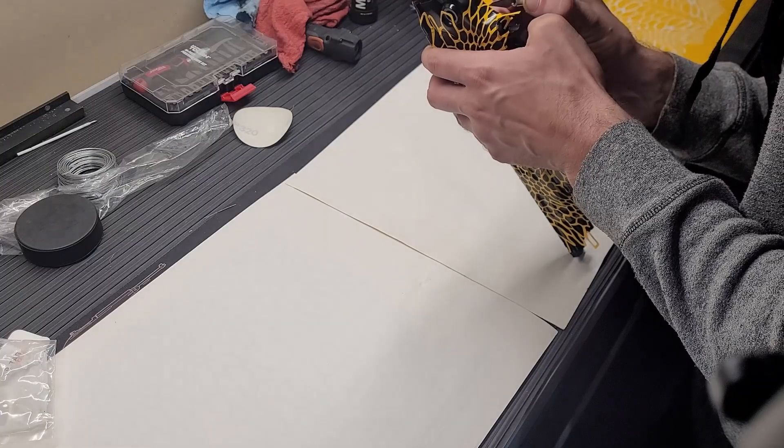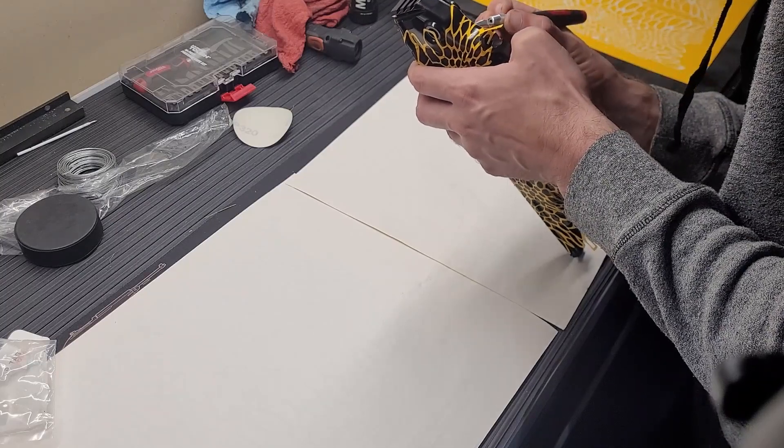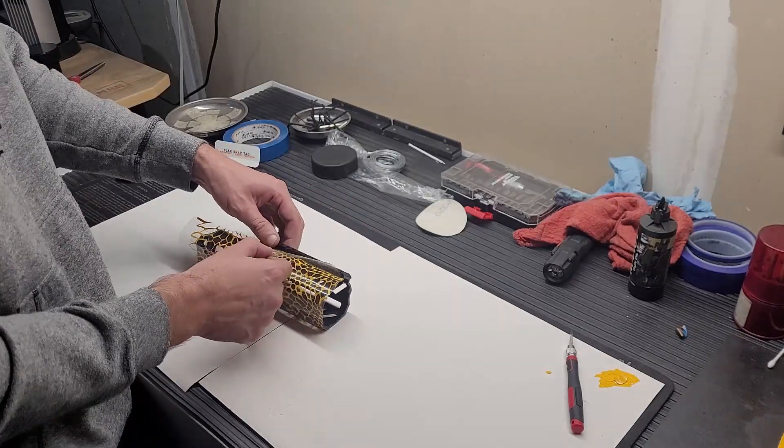The areas where the stencils meet up take a bit of thought to match up the two sides so they look halfway decent and there isn't some obvious seam. The stencil on the handguard is pretty easy though, and the M-LOK holes at the bottom make matching the two sides quite a bit easier.